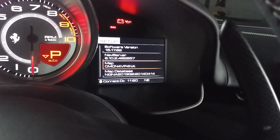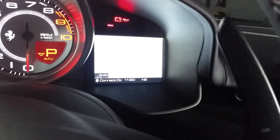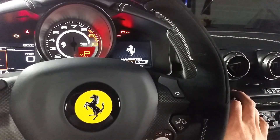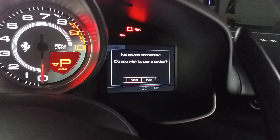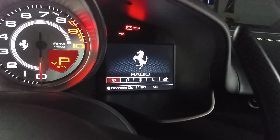Settings is going to give you display, Bluetooth, phone, and system information. Then you can go to phone, navigation, music, and then you can go radio.